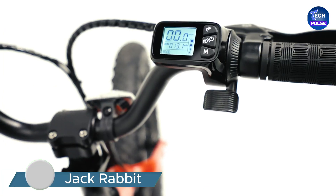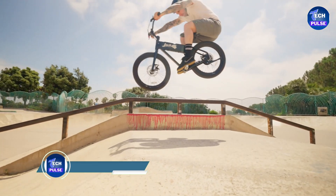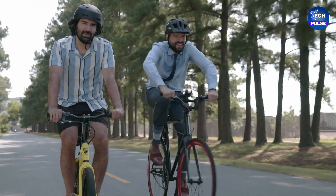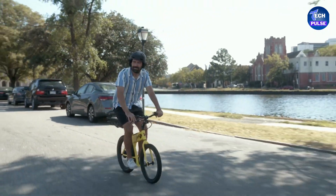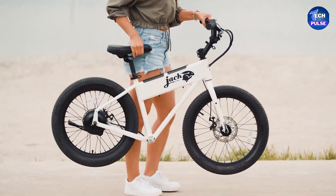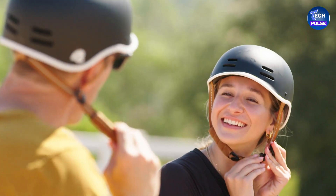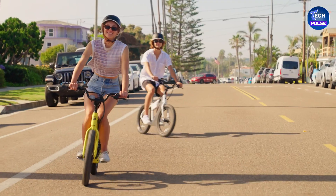The Jack Rabbit e-bike is a compact e-bike that offers a fun ride without the hassle of heavy lifting, pedaling, or sweating. With a top speed of 20 miles per hour, it delivers pure electric joy. While it might not be the smallest e-bike out there, it's one of the lightest, weighing just 24 pounds. This lightweight design is thanks to its smaller 151-watt-hour battery.